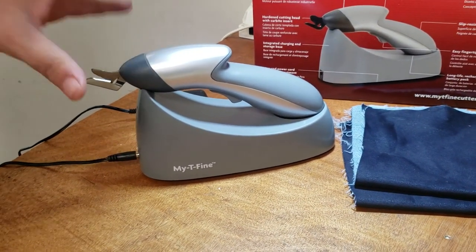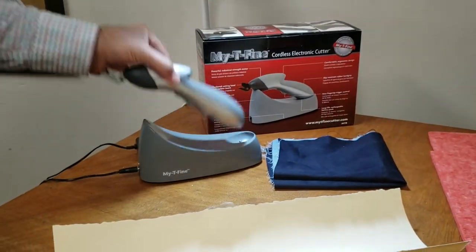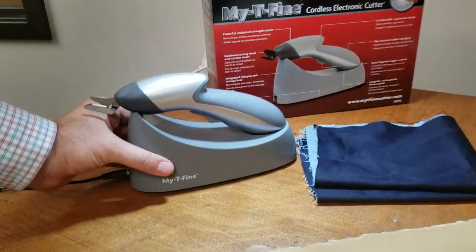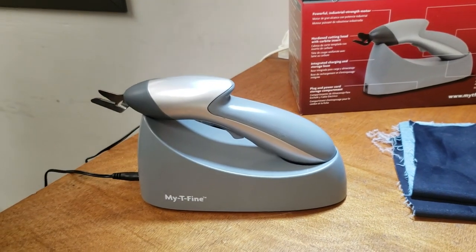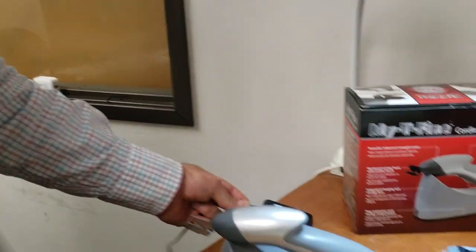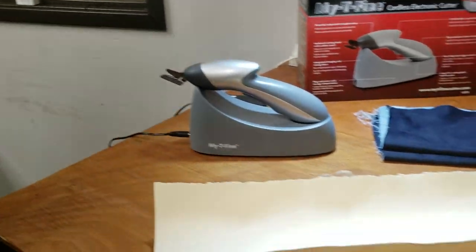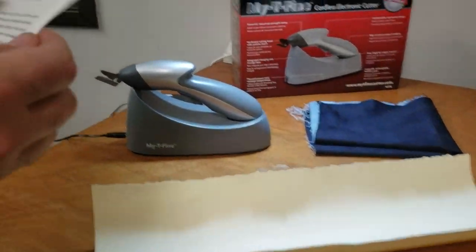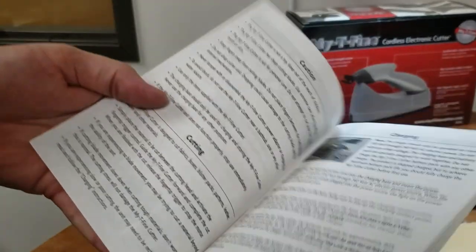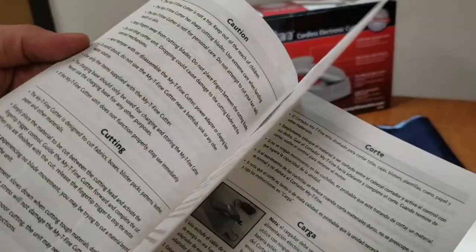When you buy the machine, you receive a box like this. Inside the box will be the head, the holder or stand, and the charger. You also receive instruction paperwork with all the information — battery life, cutting specs, everything you need to know about this machine. When you receive this machine, you've got to plug it in.